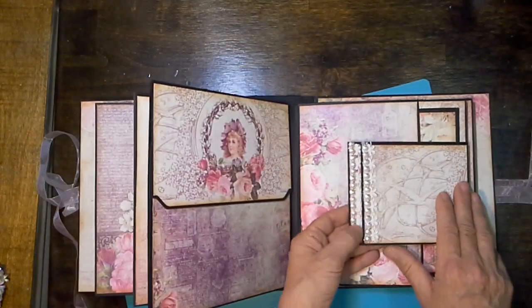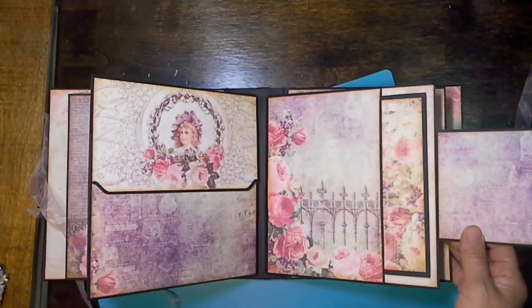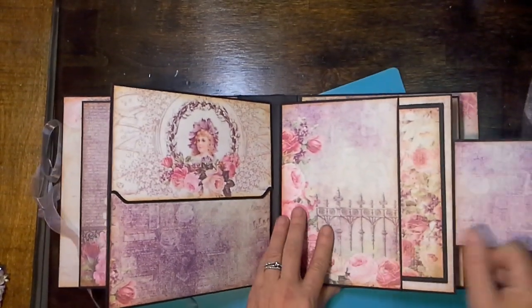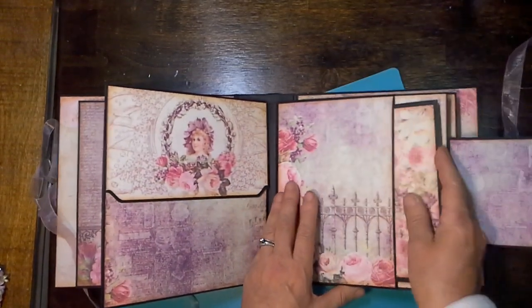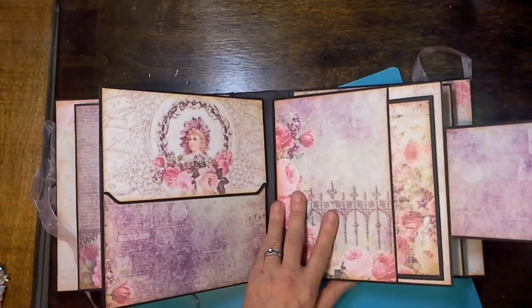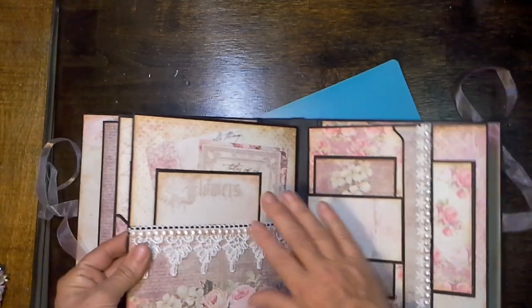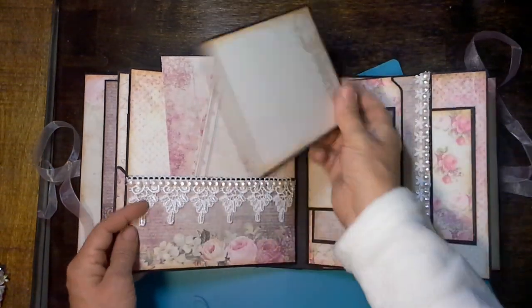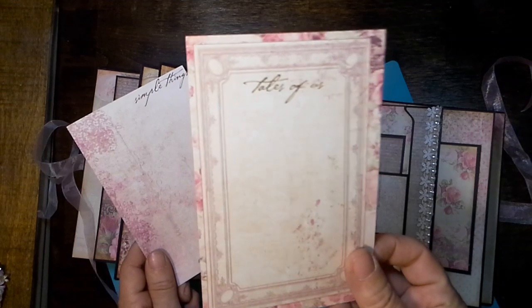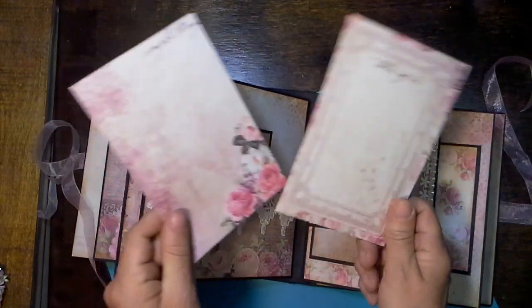Everyone has magnetic closures on them, and these are just some extra flaps. Then we have that pocket and another mat. And then there's this pocket — that one just says 'Flowers.' I'm just using up all my scraps to make extra photo mats. These were cut-aparts from the collection. This one says 'Tales of Us,' this one says 'Simple Things,' and you can put a photo on the back and journal on the front.